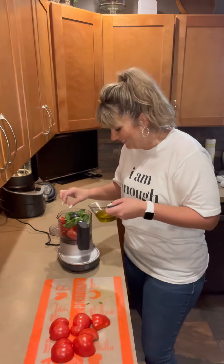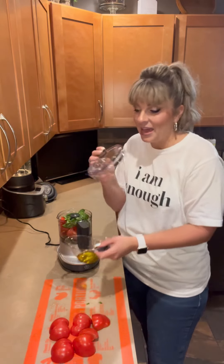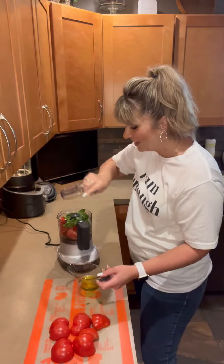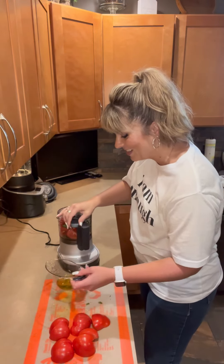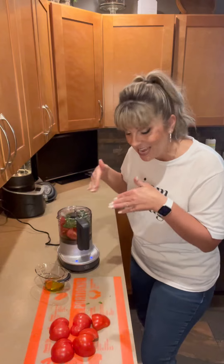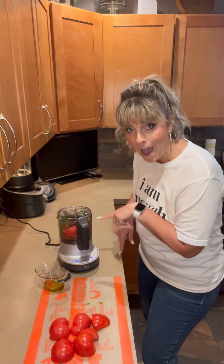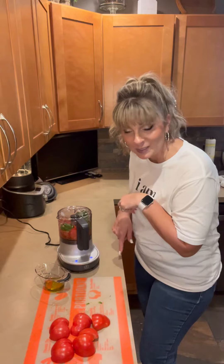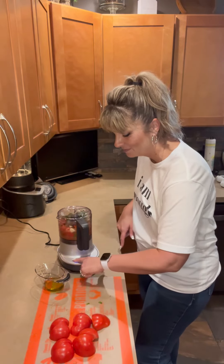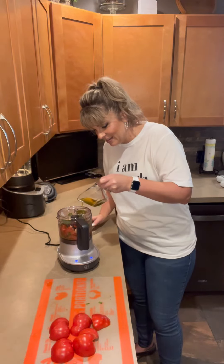Did you know you can keep adding olive oil through that little hole in the top? It's got a pour spout over here and measurements on the side. When you click the lid into place, it lights up down here — you can pulse or turn it off just like that.